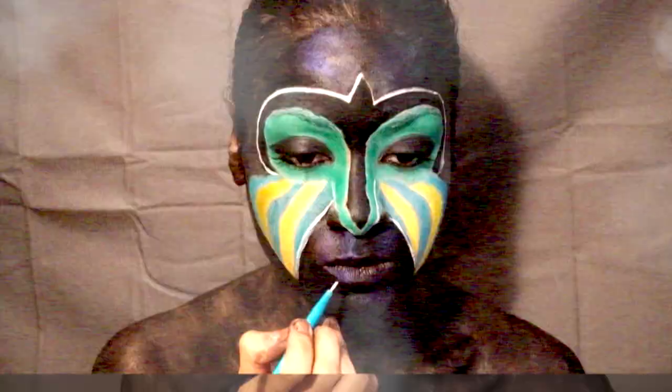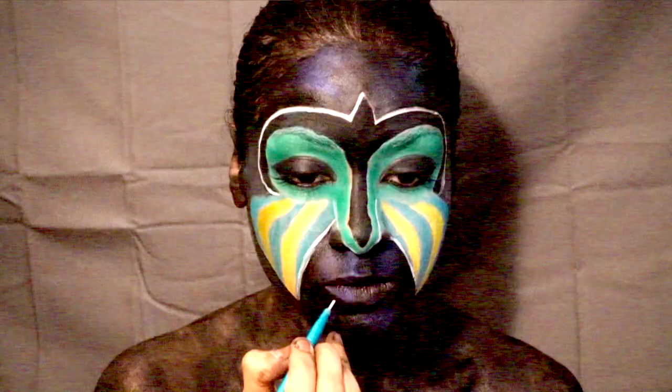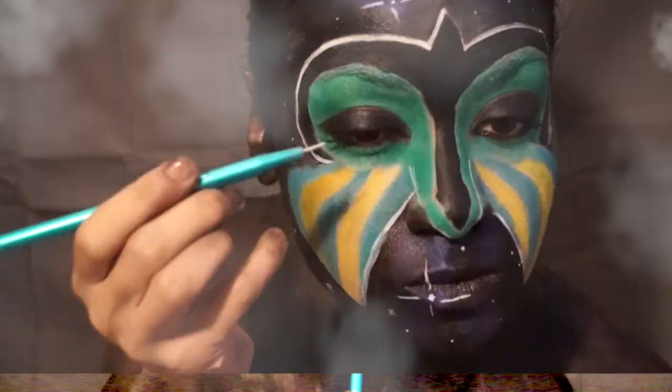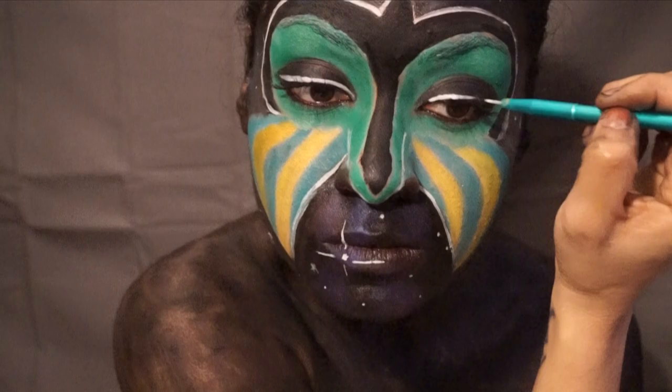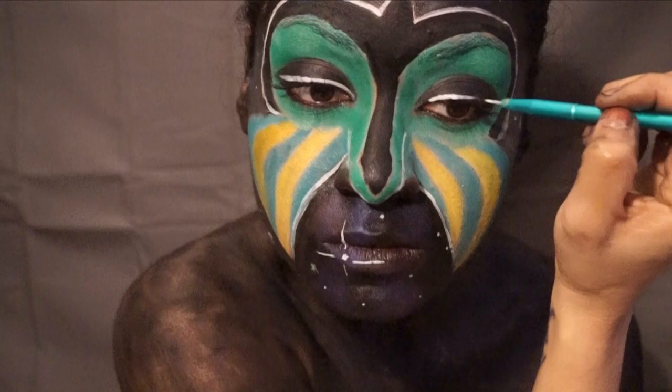Now we really get ultimate. We want to paint on those stars with our NYX white liquid liner, using dots and arrows to paint that night sky. Those eyes are looking awesome as well — make that eyeliner pop with white liquid liner.